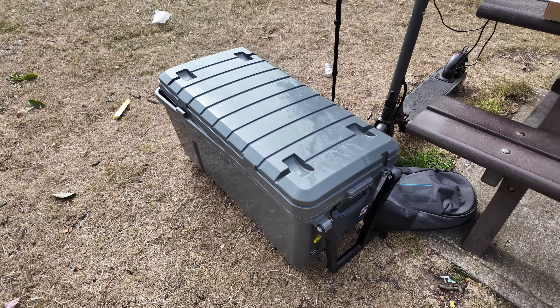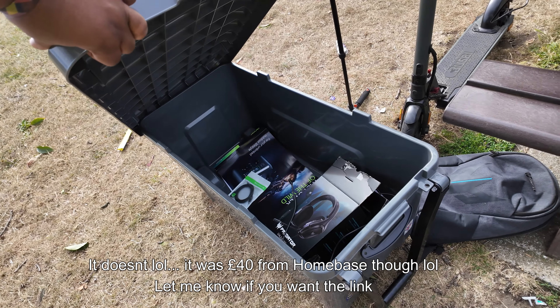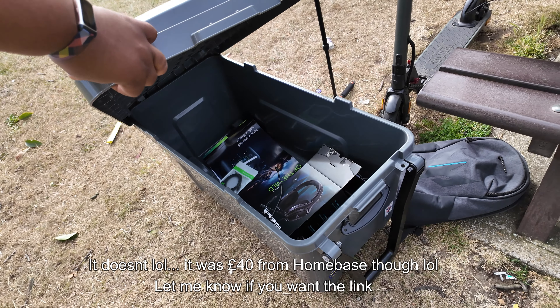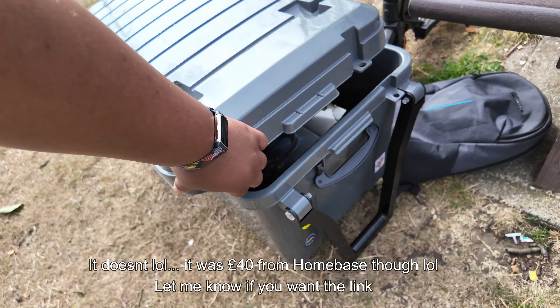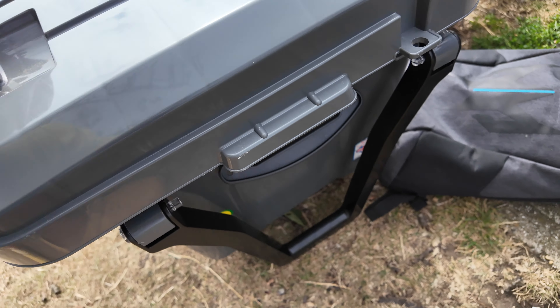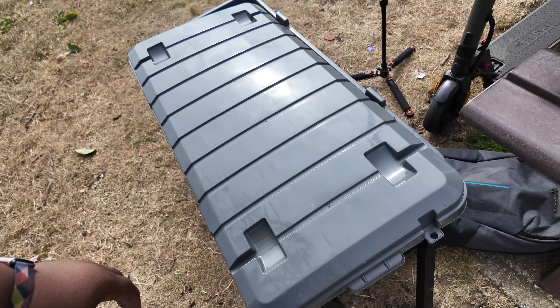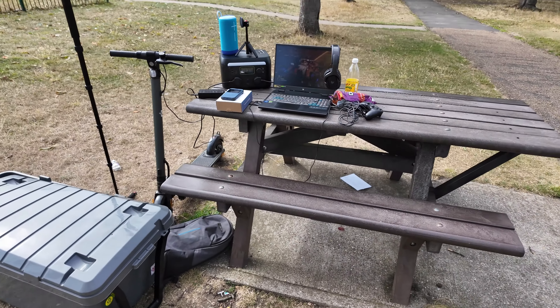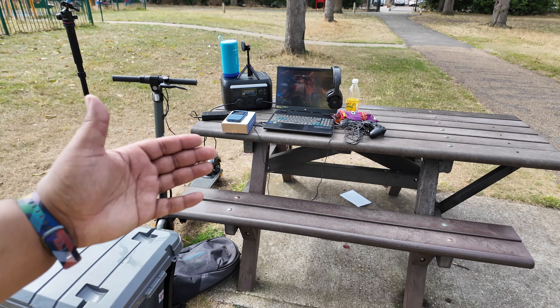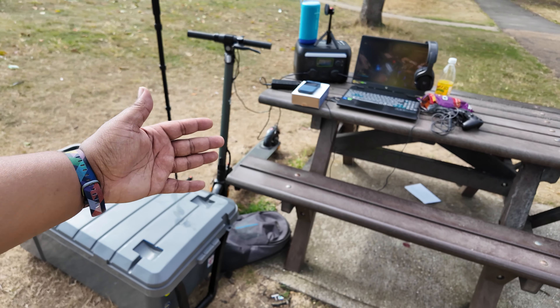I need to confirm with Acer whether this carriage case comes included, but if it does it's actually sick — you can leave this thing outside, it's waterproof, has a nice little lock, and you can carry it around because it's got wheels. You can use it to transport everything you need. That's why I'm not even worried if it rains today — I'll just put everything in here and bring it back to the car.